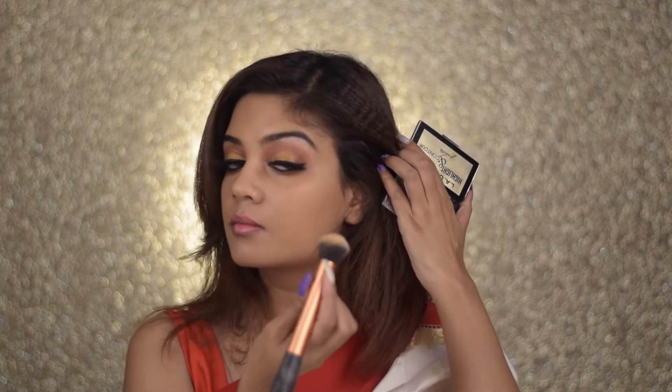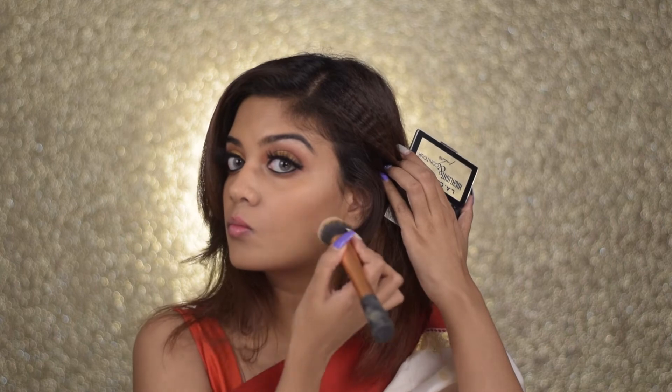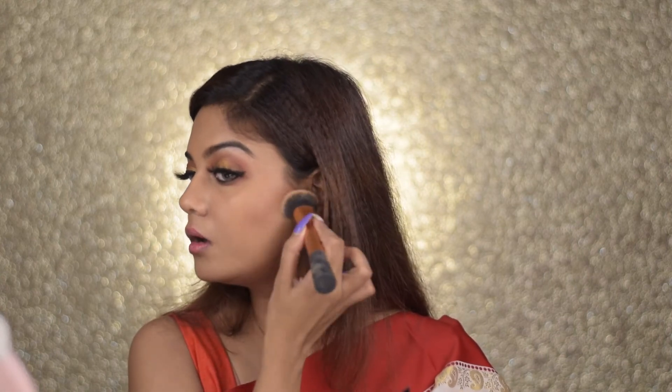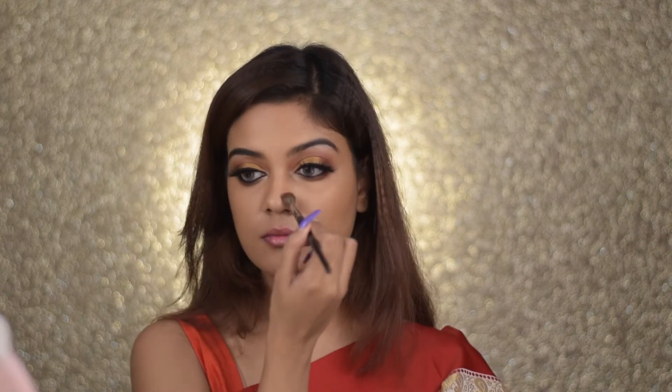Moving on to contouring, I'm taking the LA Colors Contour Palette and placing it into the hollows of my cheeks. This is such an affordable yet amazing bronzer — it gives a nice warmth to your skin. Just make sure you blend it well so it doesn't look muddy. I'm putting some onto the hollows of my cheeks, blending it onto the hairline, forehead, and jawline — because you don't want that double chin look. I'm also taking a thinner brush with some bronzer to lightly contour my nose, which makes it look slimmer and gives it structure.